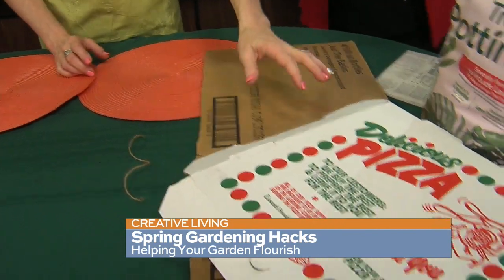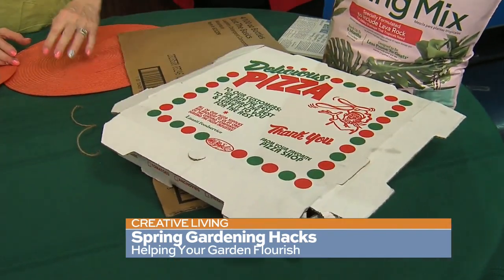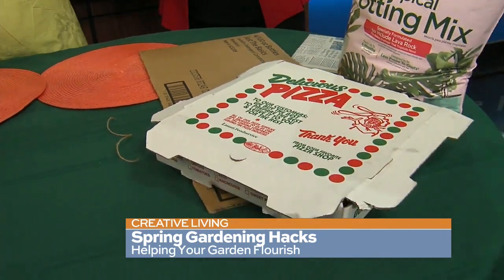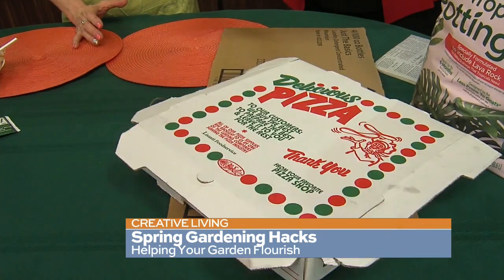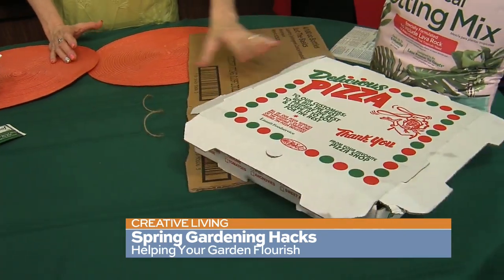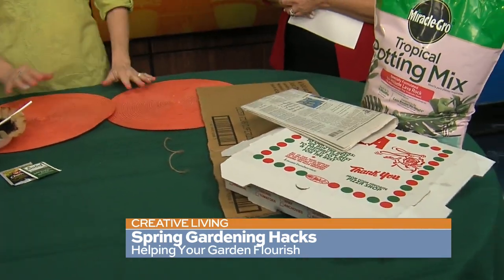Even if you keep some of your cardboard boxes — and I thought about this the other day — what do you do with those pizza boxes? You recycle them of course, but keep a couple because you can cut them up and use them in the garden. If you just think about things, you can kind of keep them around for use.